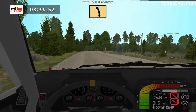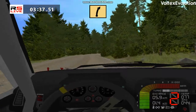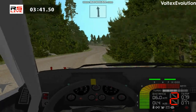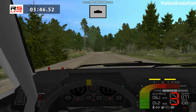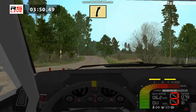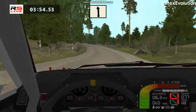Fast left, fast right. Flat left, over crest. Easy right, keep right, over crest. Fast right, keep right, flat left, cut, 70.